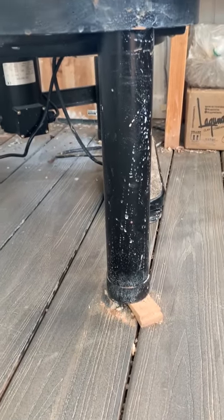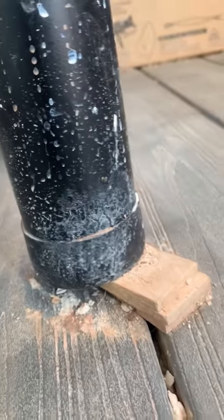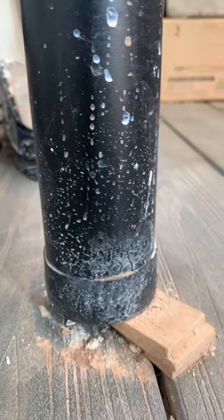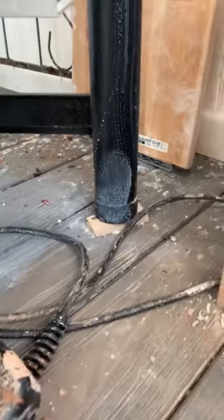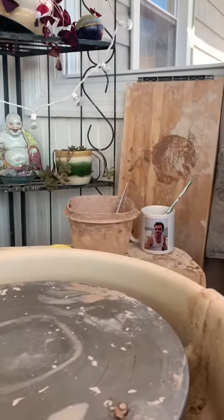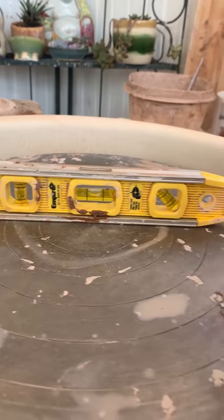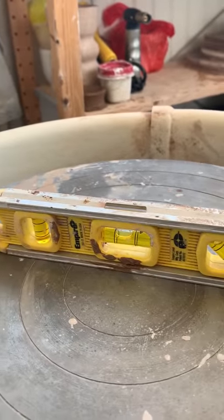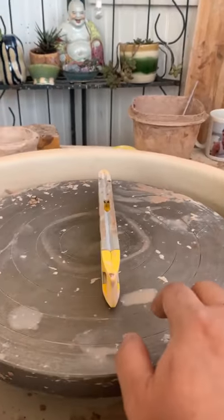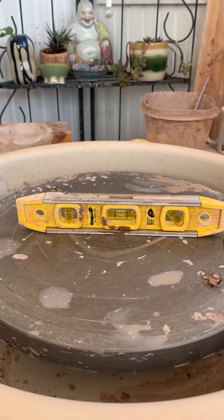One more thing about having the wheel set up: make sure your wheel is level. Go to your local hardware store or Home Depot — they're considered essential businesses — and find wood shims. You'll use these on the feet of your potter's wheel to level it out. Place a level on your wheel and check it from east to west, nine o'clock to three o'clock, and from twelve o'clock to six o'clock. You just want to make sure the surface you're working on is level, so you're not even more challenged by why your pieces are a little wabi-sabi — although wabi-sabi is cool.